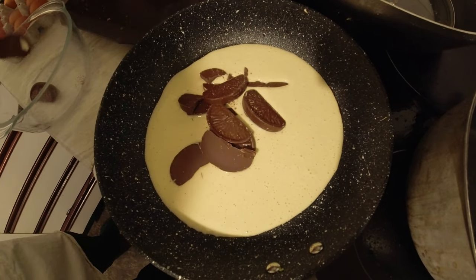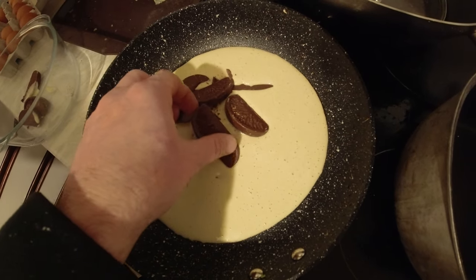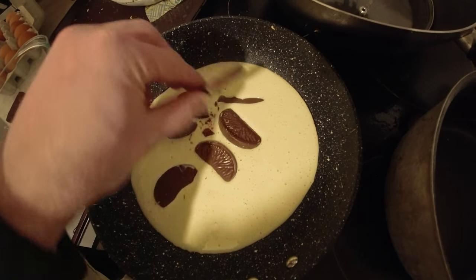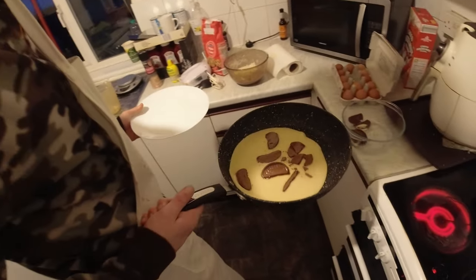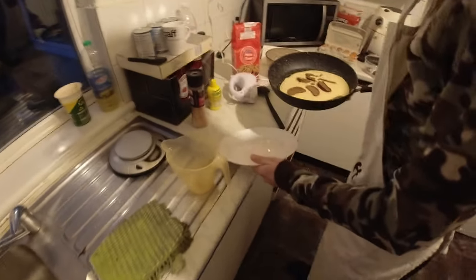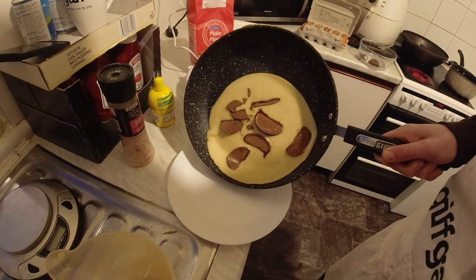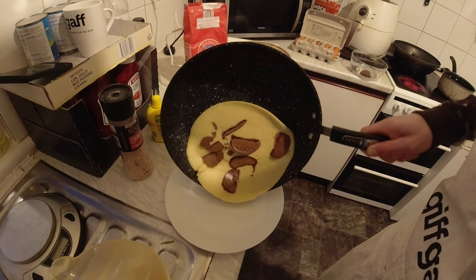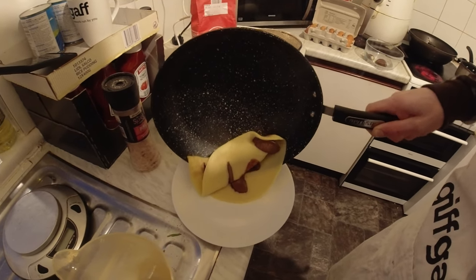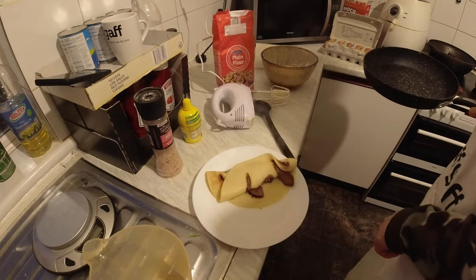You've got to make more than one pancake. There we go. Be careful, this is hot. So you're just going to slide it as it is, straight onto the plate so the chocolate is still upright. Shake it in so it comes out. It's not quite... oh my god, that smells so good.